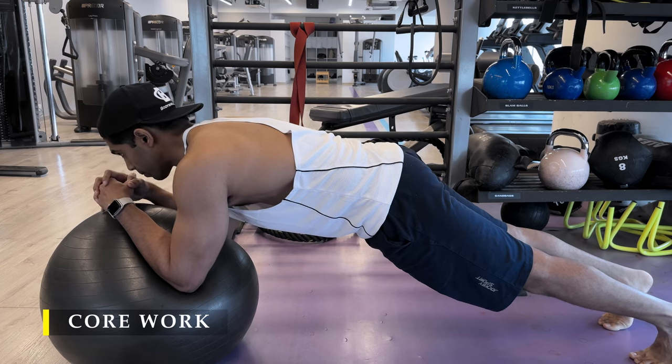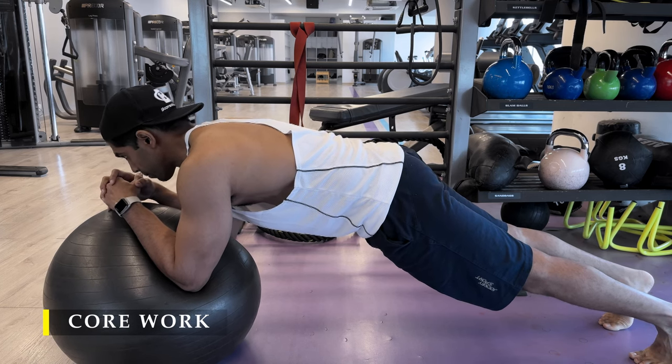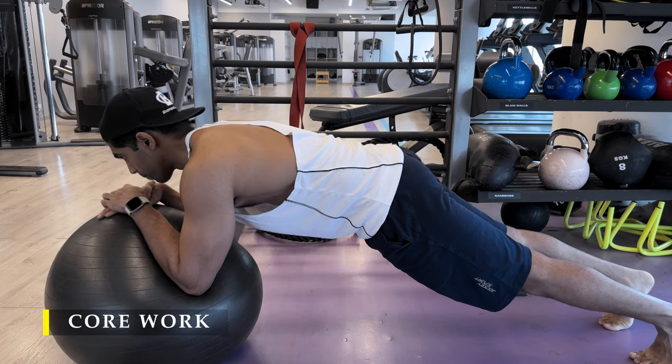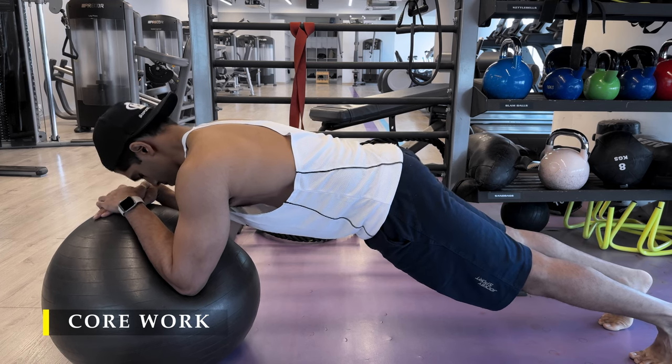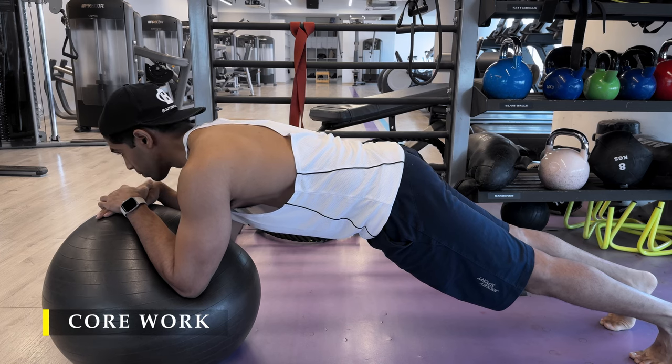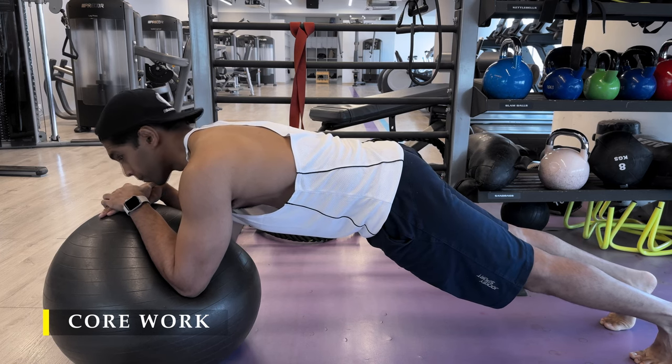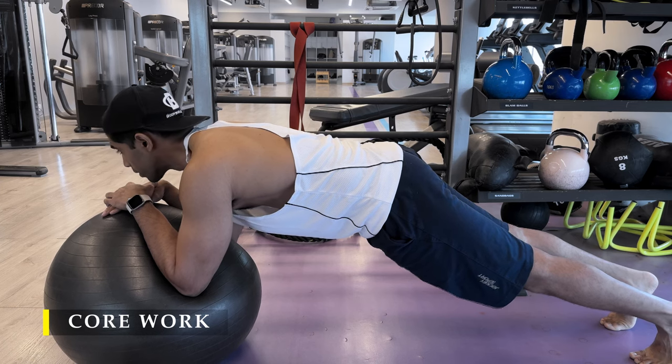Post completing the cable crossovers mid-range, we move on to core work with a superset of plank and hanging leg raises. For the hanging leg raises I want to achieve a toe touch — basically touching your toe to the top of the bar. I'm still not there yet.